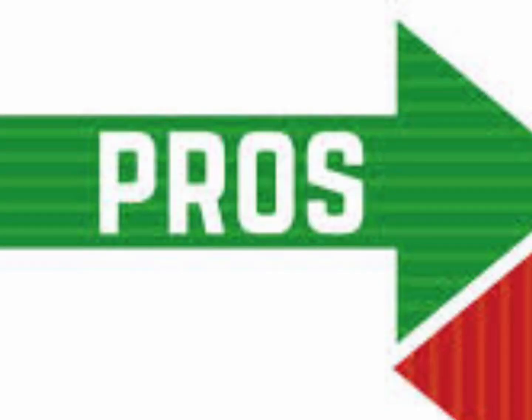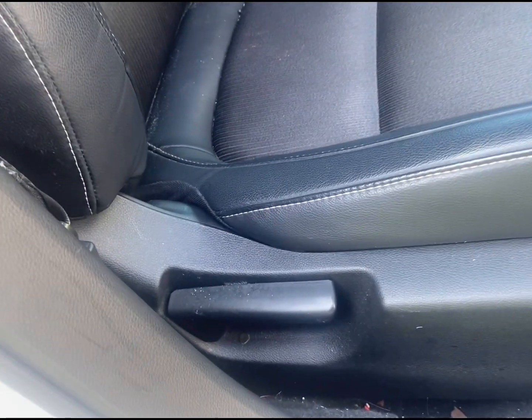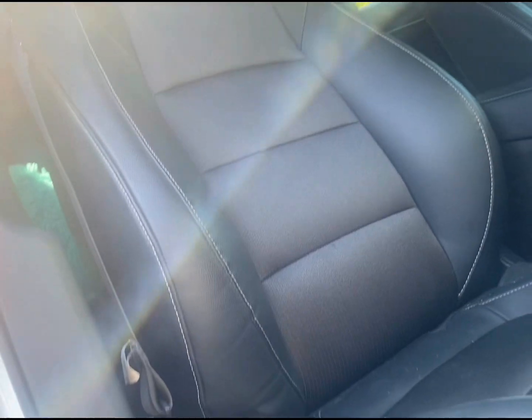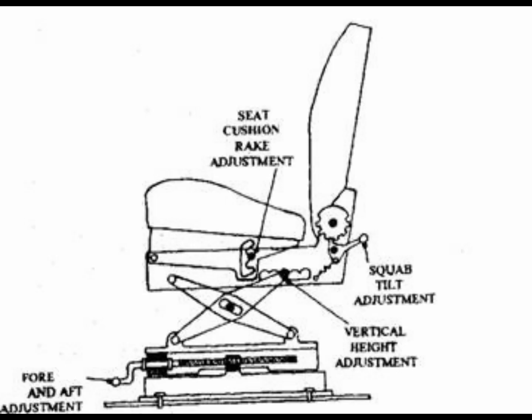It has a lot of pros, but it also has a few cons. One is there's no ventilation on the seat, so whenever it's cold, we can't even heat up the seat — we have to rely on the air conditioner. Number two is that the passenger seat is not automatic, so you have to adjust it manually, and there's no vertical movement.